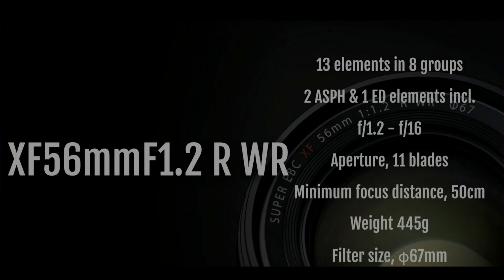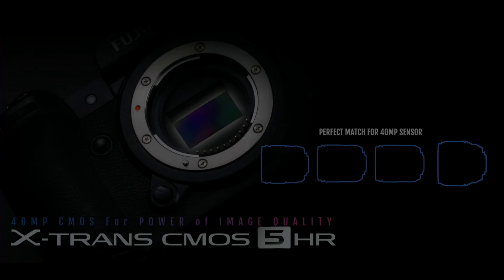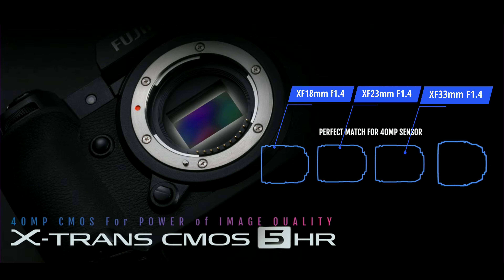Fujifilm also announced the second generation of its XF 56mm f/1.2 lens, which is now weather sealed. This lens contains 13 glass elements including two aspherical lenses and one extra-low dispersion element. It features improved autofocus performance and an improved minimum focus distance of 50 centimeters. Fujifilm also noted that the XF 18mm f/1.4, XF 23mm f/1.4, and XF 33mm f/1.4 are the most suitable lenses to take full advantage of the new 40-megapixel sensor.